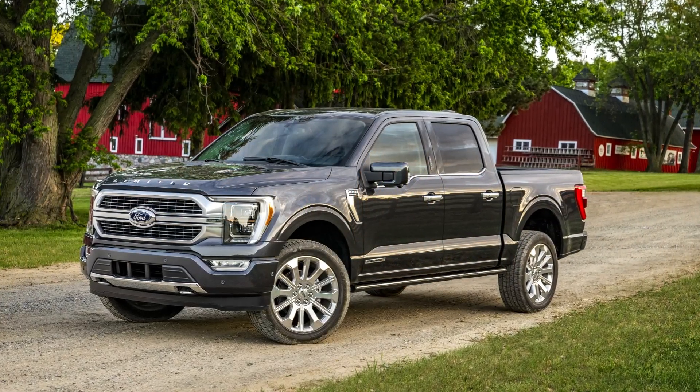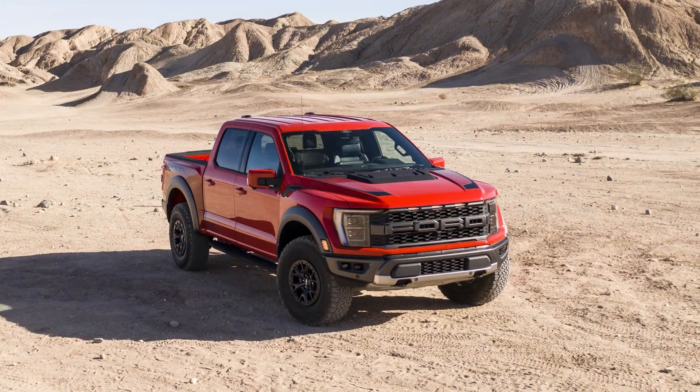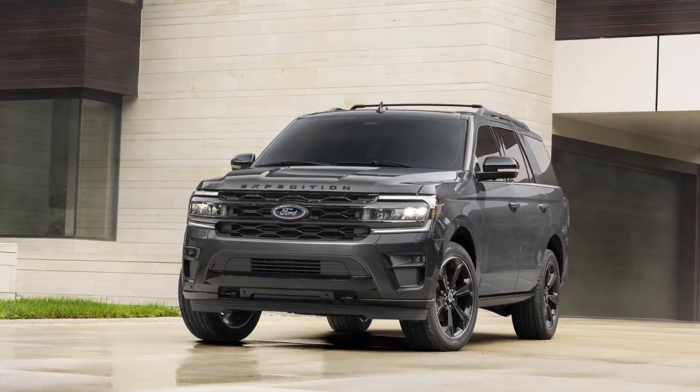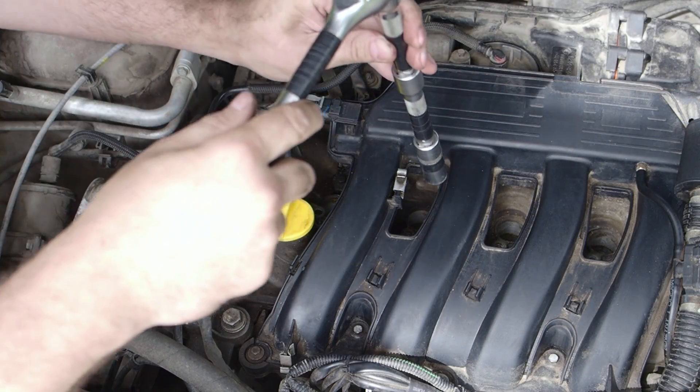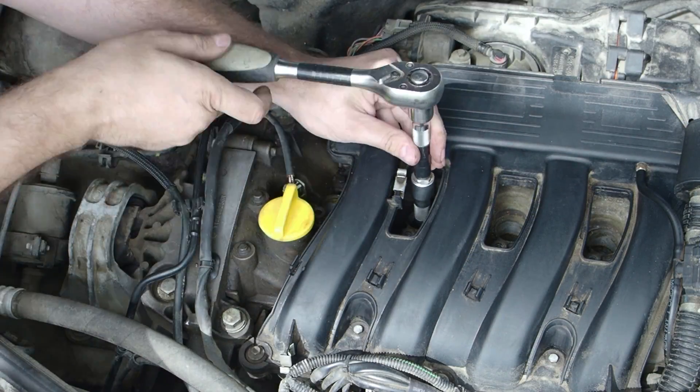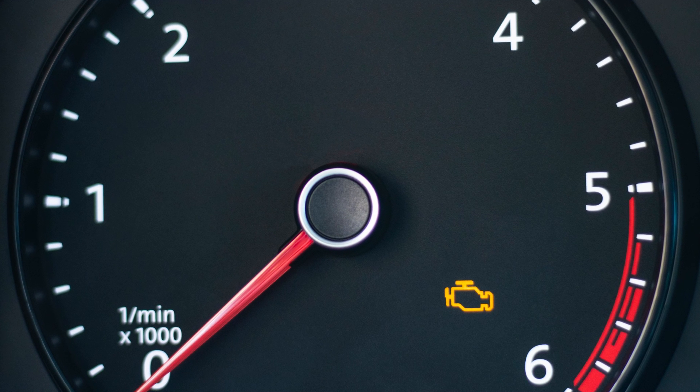They're currently used in our latest vehicle models, such as the new F-150, Ford Raptor, Ford Expedition, and Lincoln Navigator. Installing a spark plug is a straightforward process, but if installed improperly, it can lead to problems such as an engine misfire, which can trigger the check engine light.